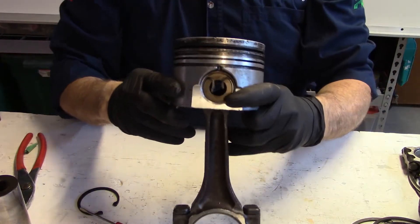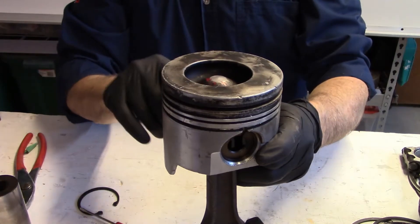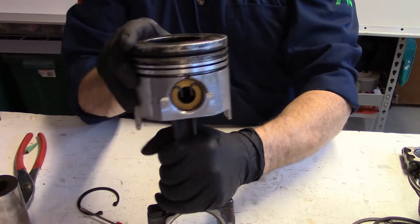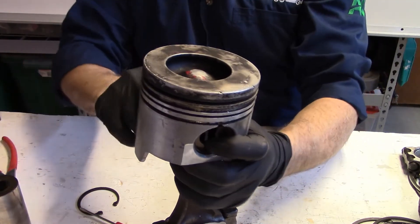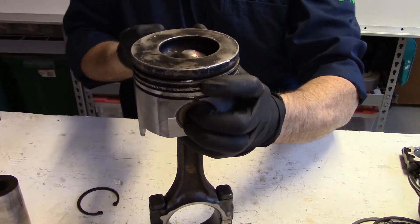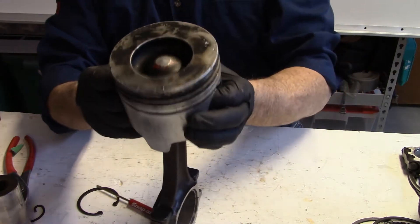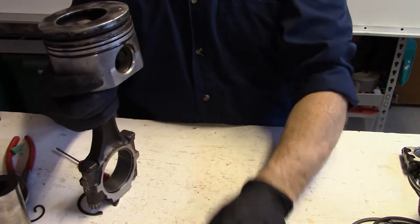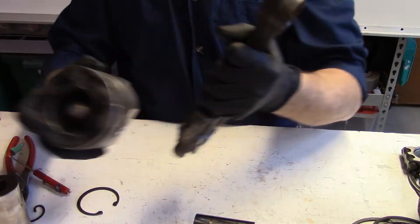The wrist pin in this piston is referred to as a full floating wrist pin, which means it is not mechanically connected to the connecting rod or the piston. If we remove the snap ring on each side, we can simply push it out. Once the wrist pin is out, we can separate the connecting rod from the piston.